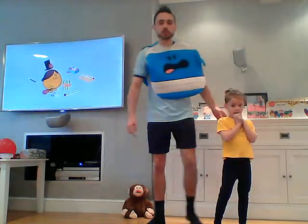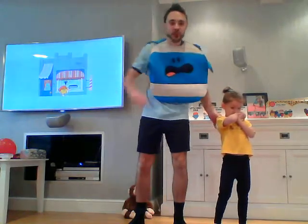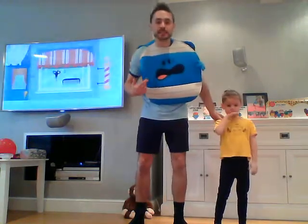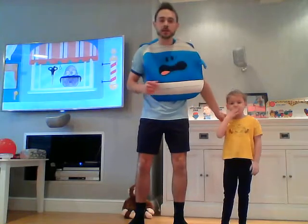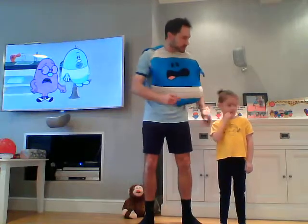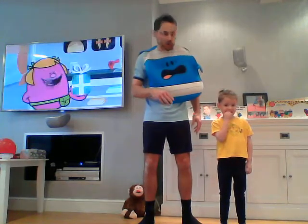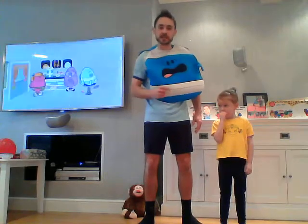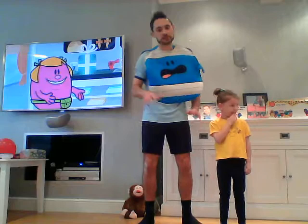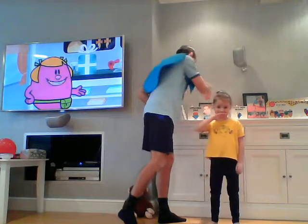Good morning everybody and welcome to today's PE lesson number four for key stage one. There's a little bit of a theme going on again today — we are Mr. Men and Little Miss characters for today's session. I've got my magical little helper, my daughter Hetty. She's going to be helping us, but she might not be here the whole time as she's got homeschooling to do.